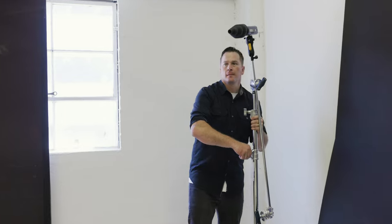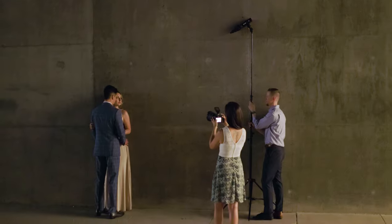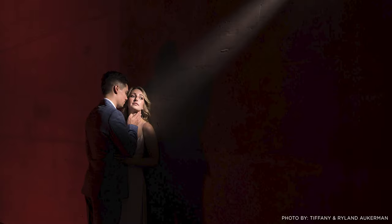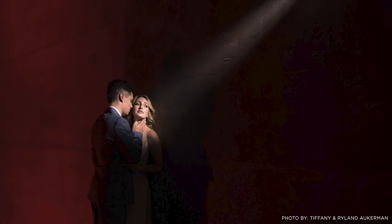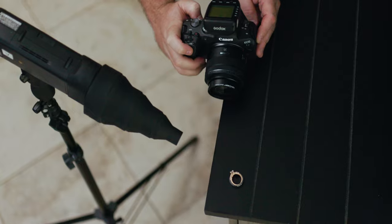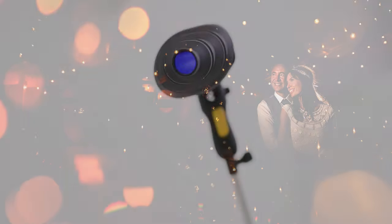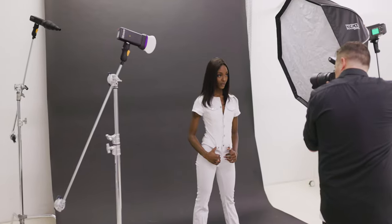The secret sauce is its collapsible design. This variable beam pattern makes it easy for product, portrait, and wedding photographers to create spotlight effects on the fly. Changing from a tight spot to a wider beam pattern couldn't be faster — it's the perfect tool for highlighting important details or creating dramatic effects all in seconds. The MagSnoot 2 is especially useful as hair or rim lights, taking your photos to the next level.